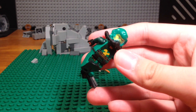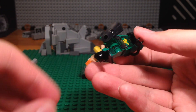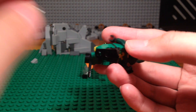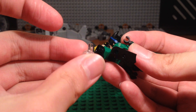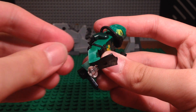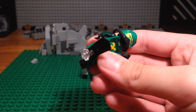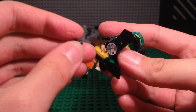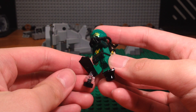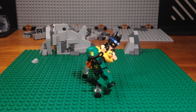Even if you don't want to use the flip-flop technique I showed, you can still display your flip-flop minifigures. Just take the same clear piece, attach it into the hole that's in all of these flip-flop pieces for scuba diving minifigures, and attach that to the black piece inserted into the flip-flop — another way to display your flip-flop minifigures.